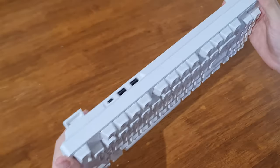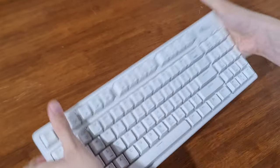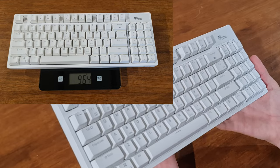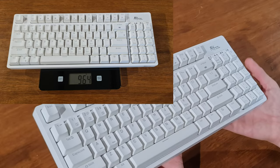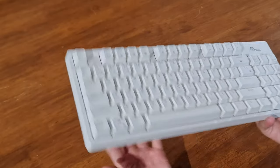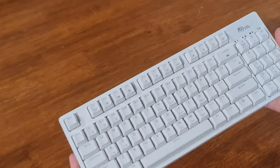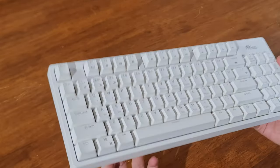As you can see, there is virtually no flexing because of the frame. It weighs 964 grams, which is a good or a bad thing, because obviously it's good to have a heavy keyboard so it doesn't slide around the desk a lot, but it could be bad because if you're taking it places, then it'll weigh you down.